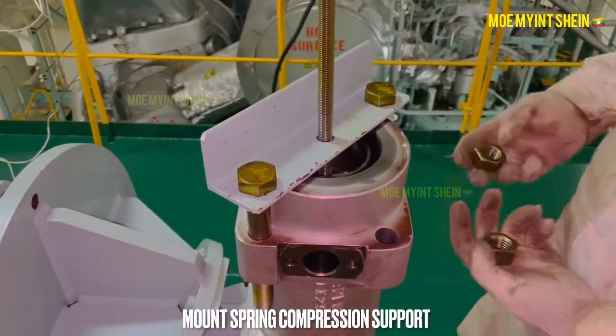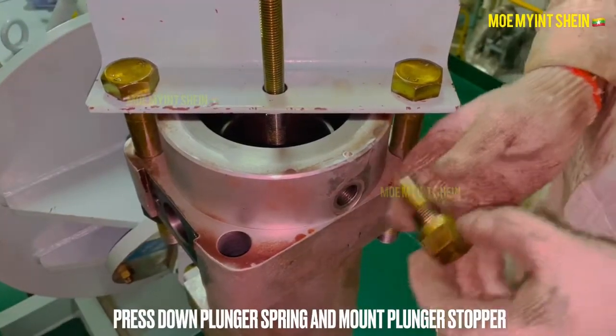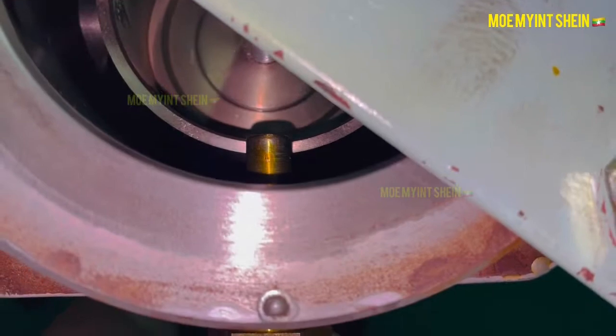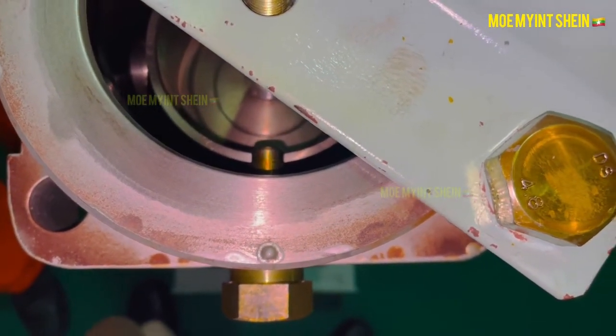Mount the spring compression support. Press down the plunger spring and mount the plunger stopper. Now the plunger is locked and you can easily mount the piston assembly.